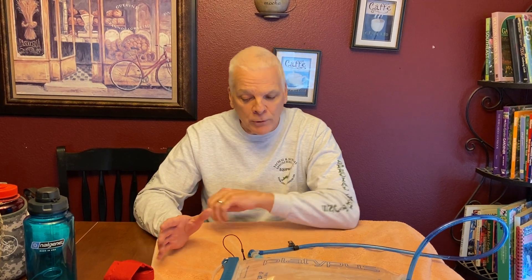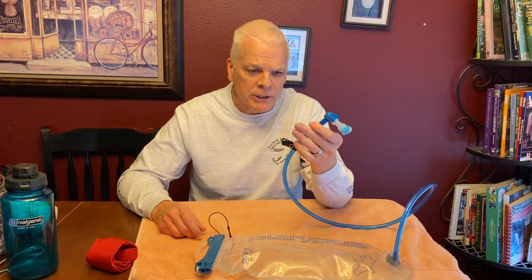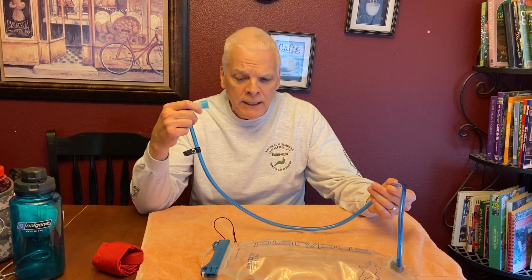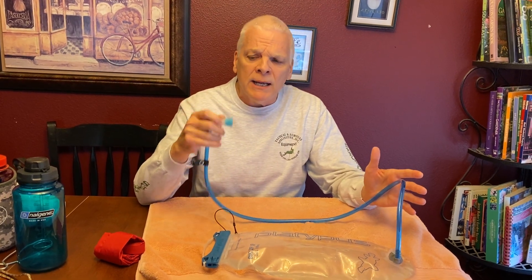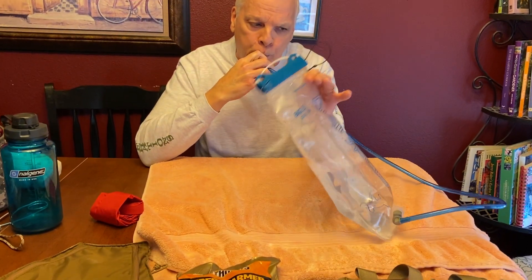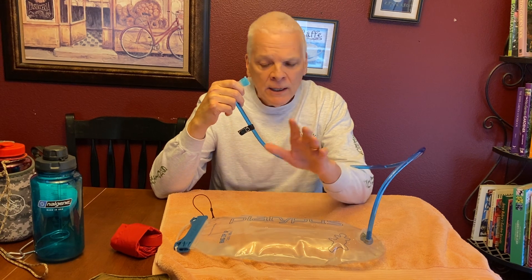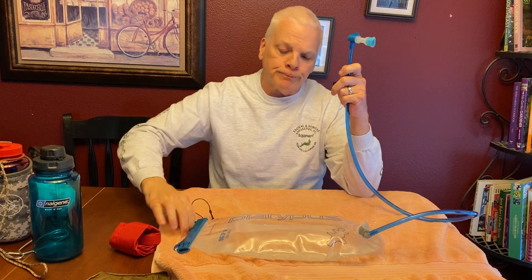If you learn nothing else from anything I'm putting out here, remember to always blow the water out of your tube. I've noticed in a few hunting videos where guys have these platypus bladders with no tube cover, they freeze solid and they're trying to figure out how to get water out. Every time you take a sip and your valve is open, make sure you blow the water back in — you'll get a few bubbles, and that's fine, just make sure you get all the water out of the tube.